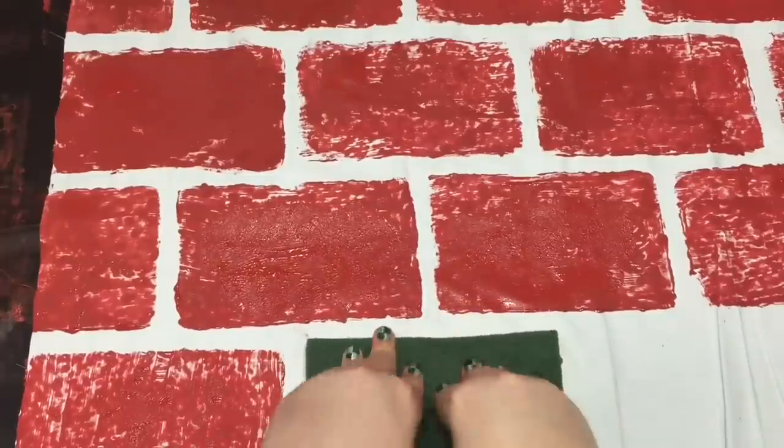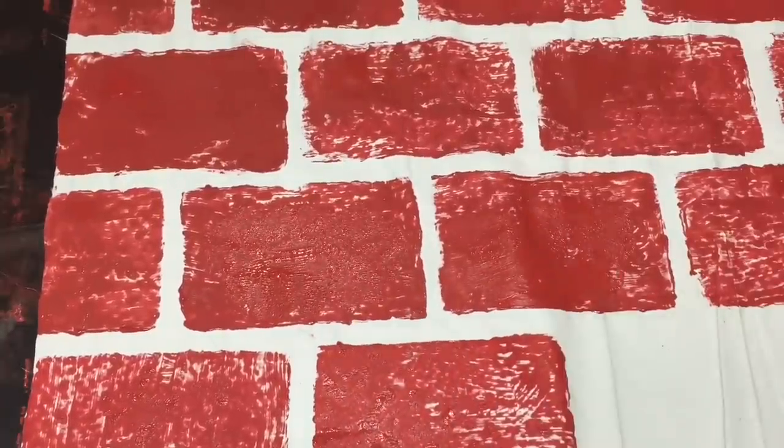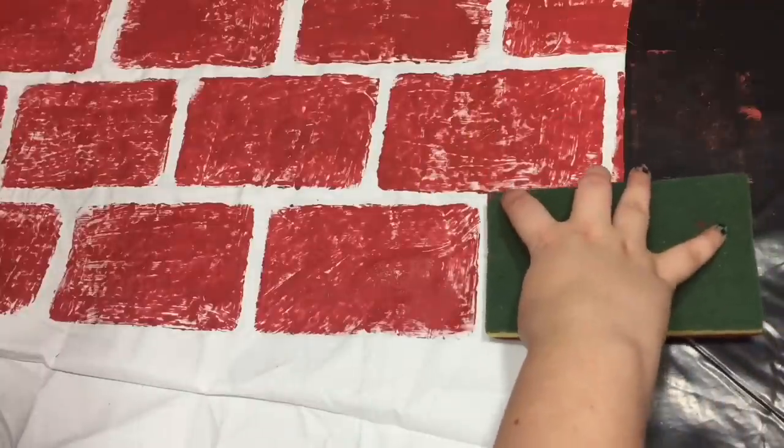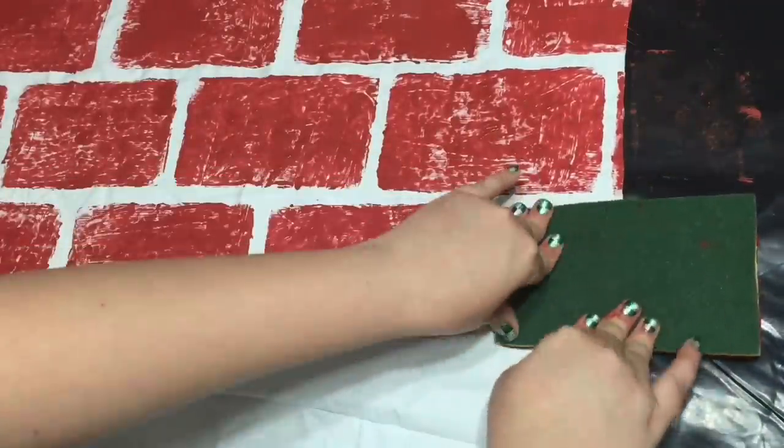I didn't leave it completely opaque because I thought that sponge look gives it more of a brick vibe. When you're done sponging and happy with the way it looks, let the paint dry overnight — or depending on which paint you used, just let it dry completely overnight to be sure.